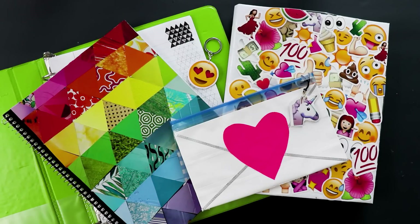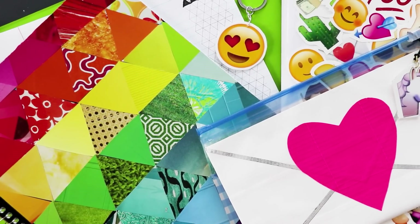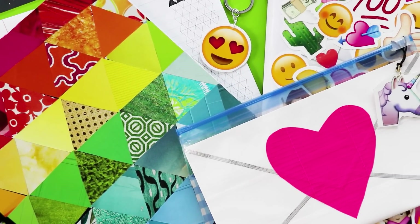Today I have five DIY school supplies for you, and you guys seem to be obsessed with the craft projects I come up with for when you're bored — the ones that are easy to do but take a little while to finish. So if you're just finishing up summer break, this is a great way to fill those last couple days while also getting prepared for the school year. If you're new here, be sure to hit that subscribe button for new DIY videos every Sunday, and if you like what you see, make sure you give this video a like. Alright, let's get started.